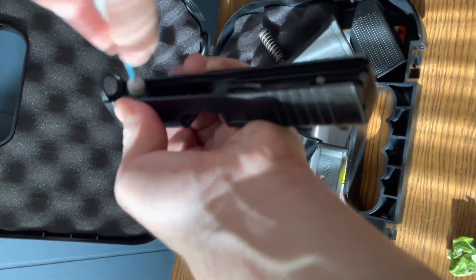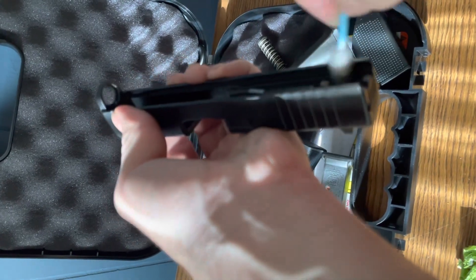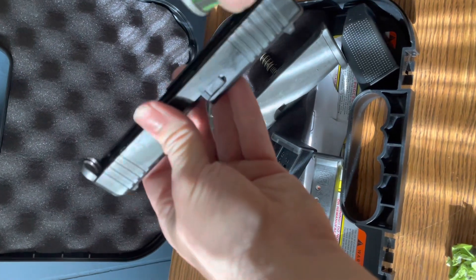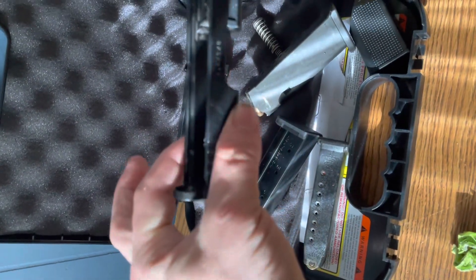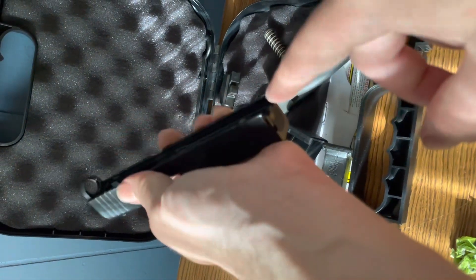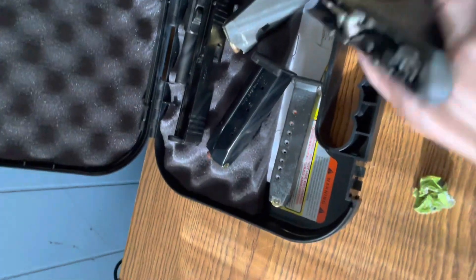Once you get toward the rear, be very careful around your striker right here — just give it a very light rub with the Q-tip. Then I'm going to take the Remington gun oil — or whatever penetrant or lubricant you're using — and give it a few sprays. Everything is now good and lubricated with a nice coating on it. Typically with the uppers you put a couple drops of lubricant right on the slide rails, but I don't usually do that because I like my gun to be clean and pristine.